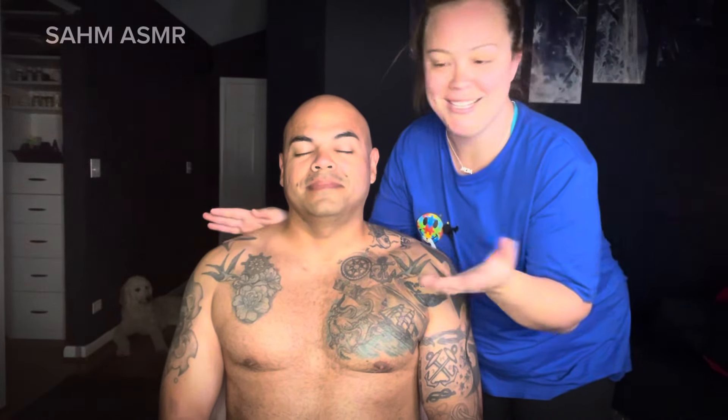Hello my loves. Today I'm going to be doing a massage on my husband. I'm actually going to be recreating one of my favorite all-time massages from Babasan — I know he passed away a few years ago, but I've been dying to do this kind of massage on my husband and he has volunteered to be a lovely volunteer, right babe? So let's get started.